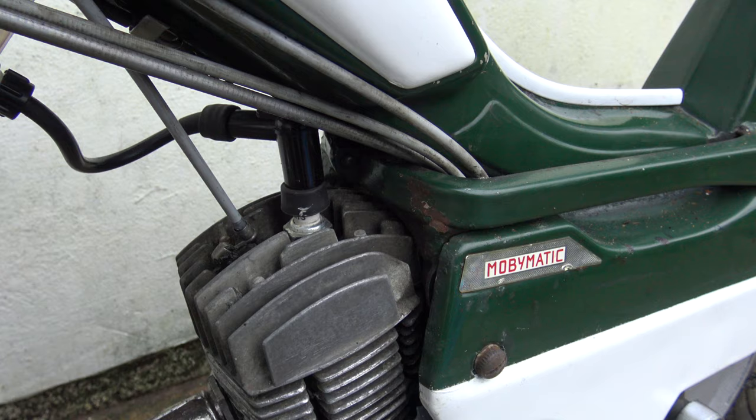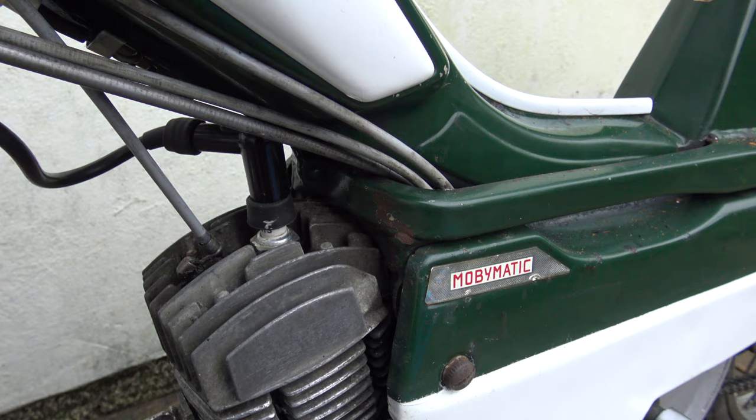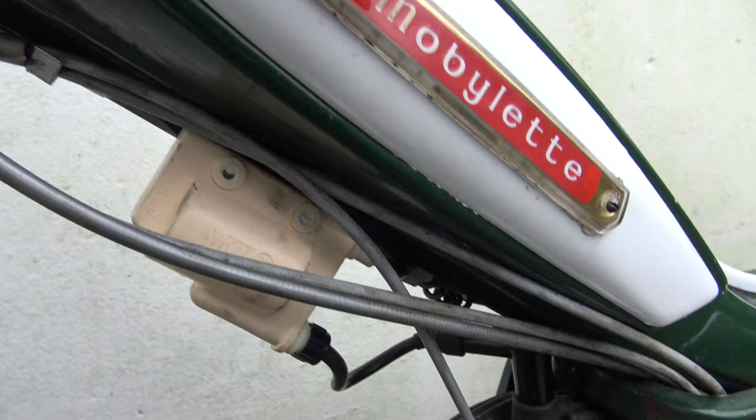I'm using a 1-to-33 ratio of fuel mix in this. What I've done — it's got a 5-litre can, so I put 5 litres of fuel in it and then put approximately 160 millilitres of good quality two-stroke oil in the can, shook the whole thing up, and then poured it into the petrol tank.